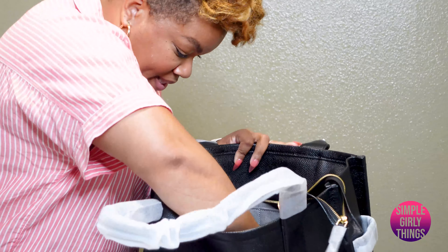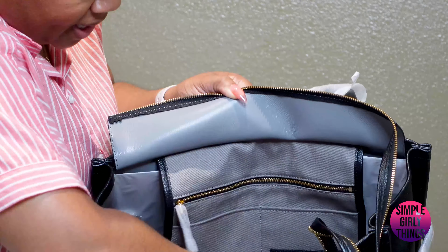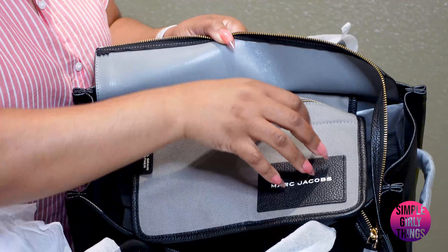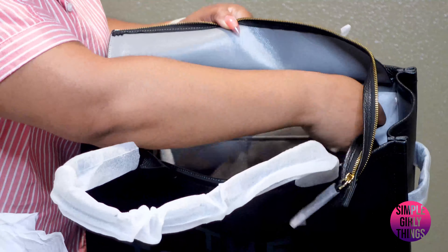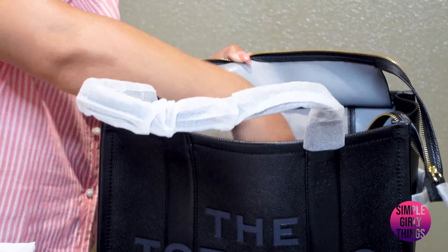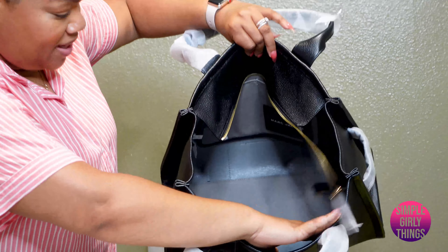Wow. And I think this is soft leather inside. So there are pockets here that have this nice little — I mean, I wasn't expecting this. I really wasn't. But this is the inside of the bag.